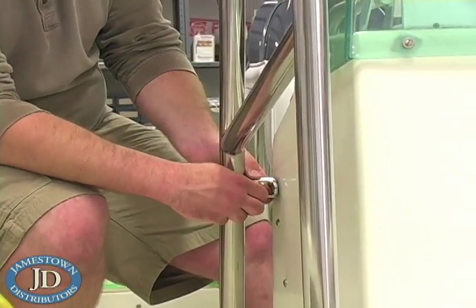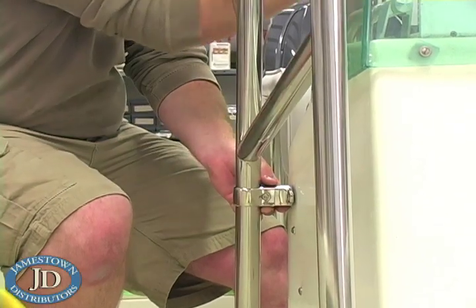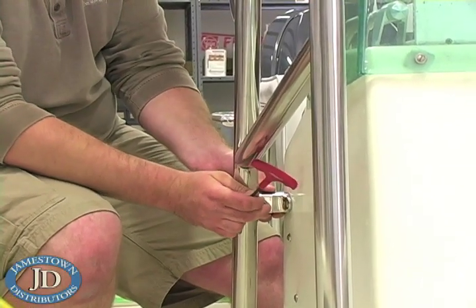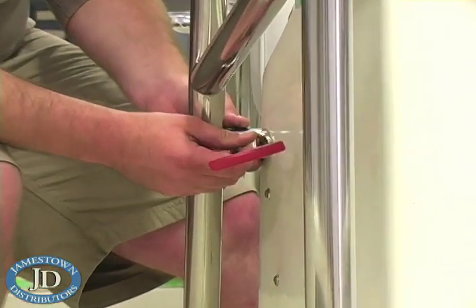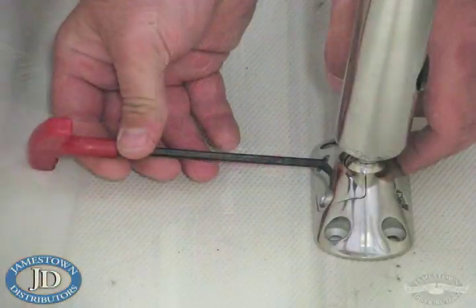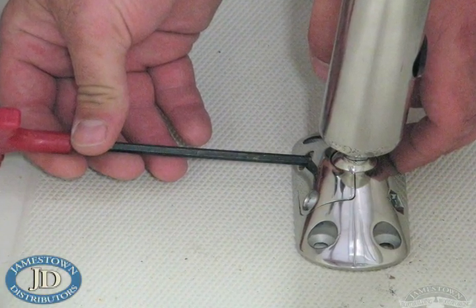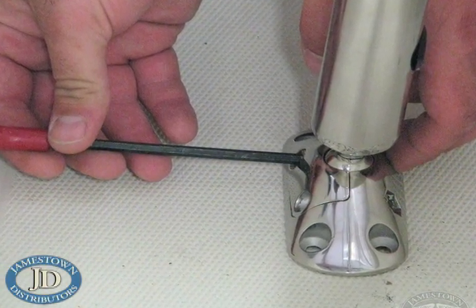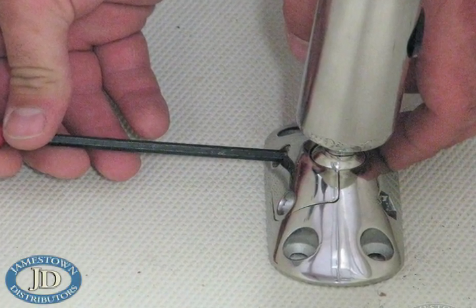Next, you will choose standoffs and their mounting locations. Lightly clamp the standoffs onto the upright frames and test your standoff length and style selection. Be sure to assemble the standoffs with the removable cap on top, and be sure to turn all four swivel feet so that the cap is to the outside. That way, if you ever choose to remove your T-Top for storage, you can remove the caps and lift the top free of the feet.